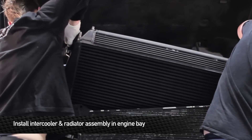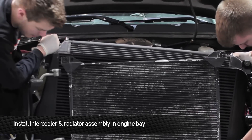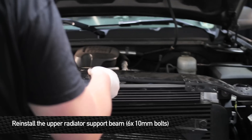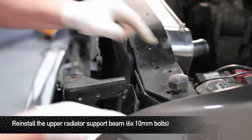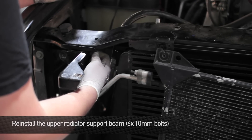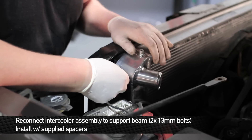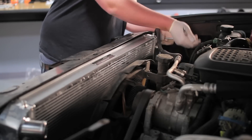Next, install the intercooler and radiator assembly into the truck — remember, this is very heavy, so you might want to have a friend help you out. Now we're going to go ahead and reinstall the upper radiator support beam. Once you have the radiator support beam back in place, put in the two 13mm bolts that hold the intercooler assembly to the support beam. Be sure to insert the two provided Mishimoto spacers between the intercooler grommets and the radiator support beam.